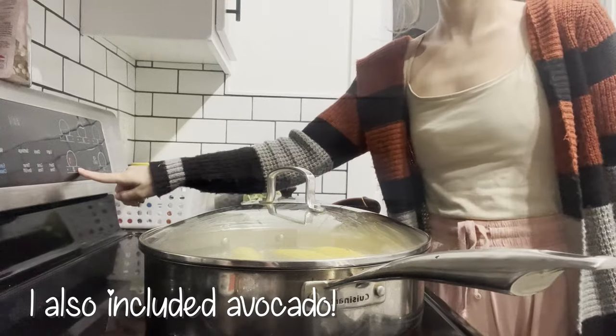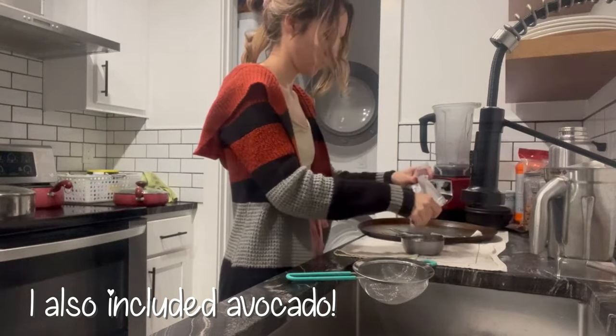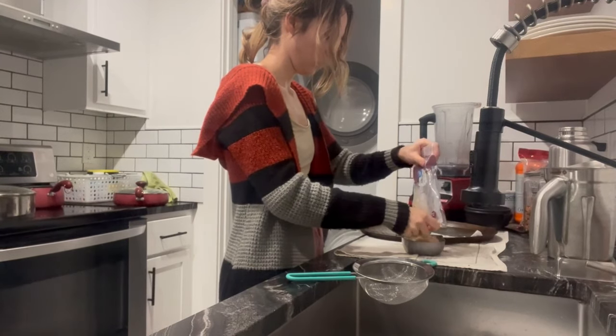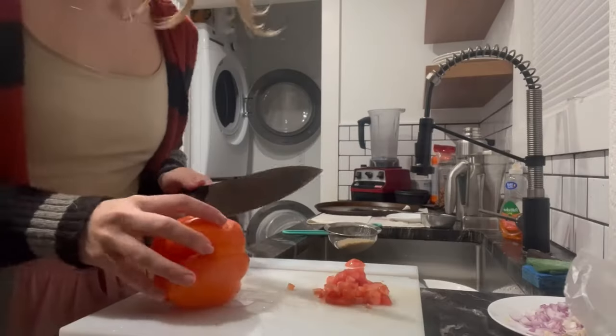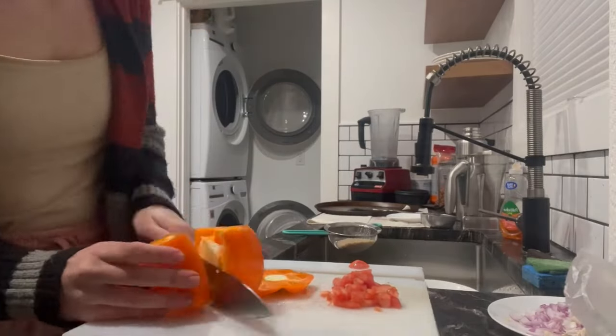I just added in some ground beef that we already had cooked for the week. These bowls were so delicious and nutritious, and I really enjoyed how colorful the bowls were just because of all of the vegetables included.